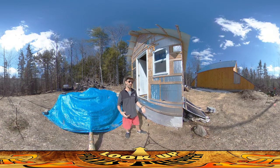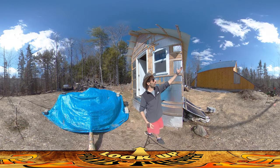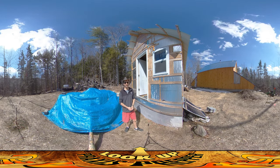Hey everybody, this is Praxis and it's really starting to feel like spring here. If you look over to your right just behind the house where the roof was shedding its snow, you can still see there's a little bit of a pile of snow over there, but otherwise everything's melting off and it's feeling really nice out.